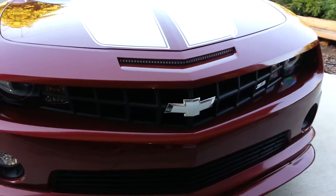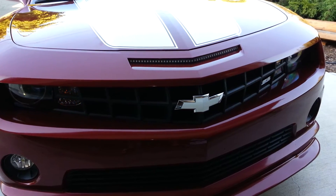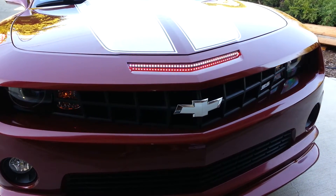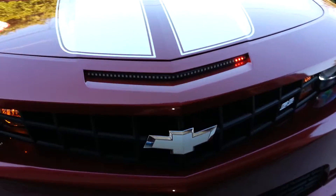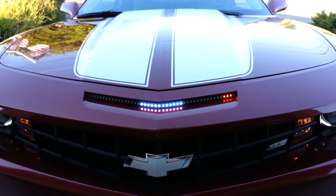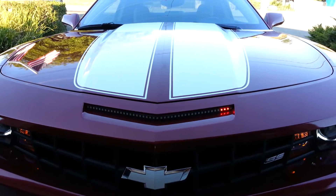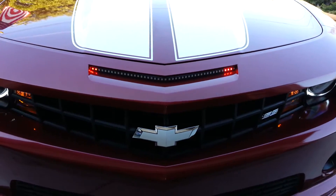So when I go to use the remote start here and start the vehicle, that happens — the little red guy there in the corner does not go away. We turn the scanner off, and that still happens.